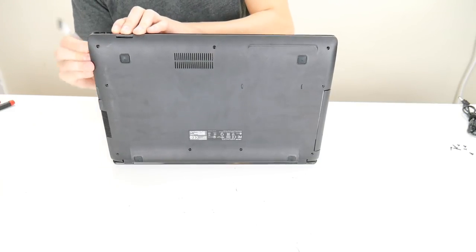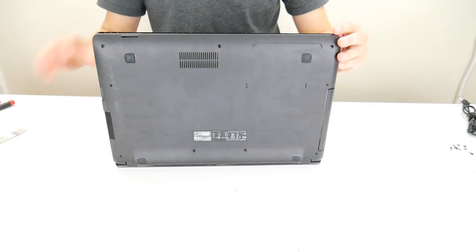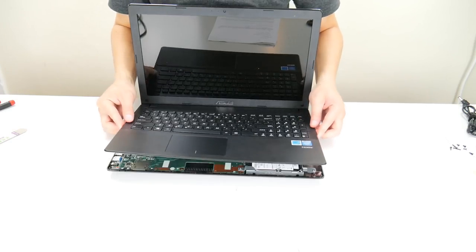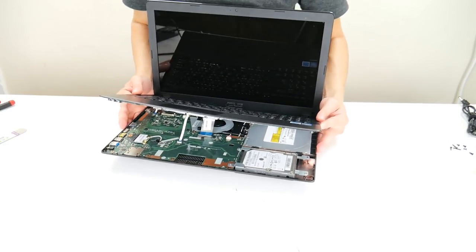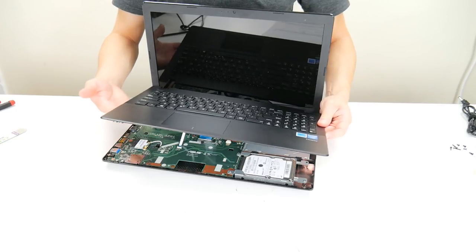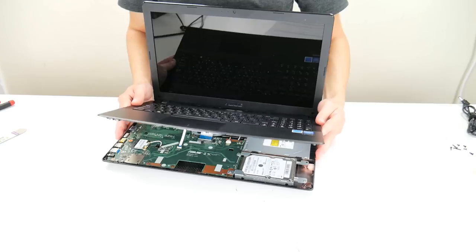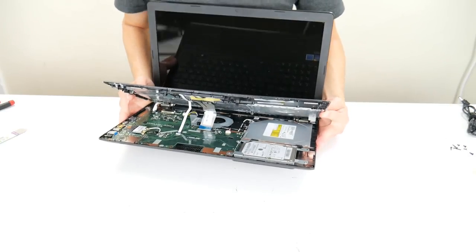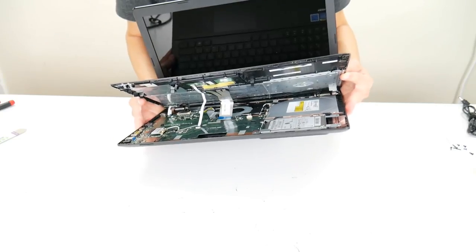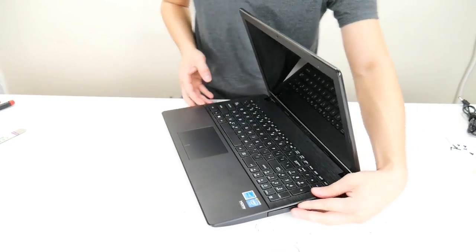Now sometimes it'll be your palm rest that comes off, sometimes it'll be your bottom case — it depends on where the majority of components are. In this computer the palm rest comes off because the majority of the components are on the bottom case. If the motherboard were attached to the palm rest, your bottom case would come off instead. Don't just rip this off — there are multiple ribbon cables connecting your palm rest to your motherboard that we need to unattach first.